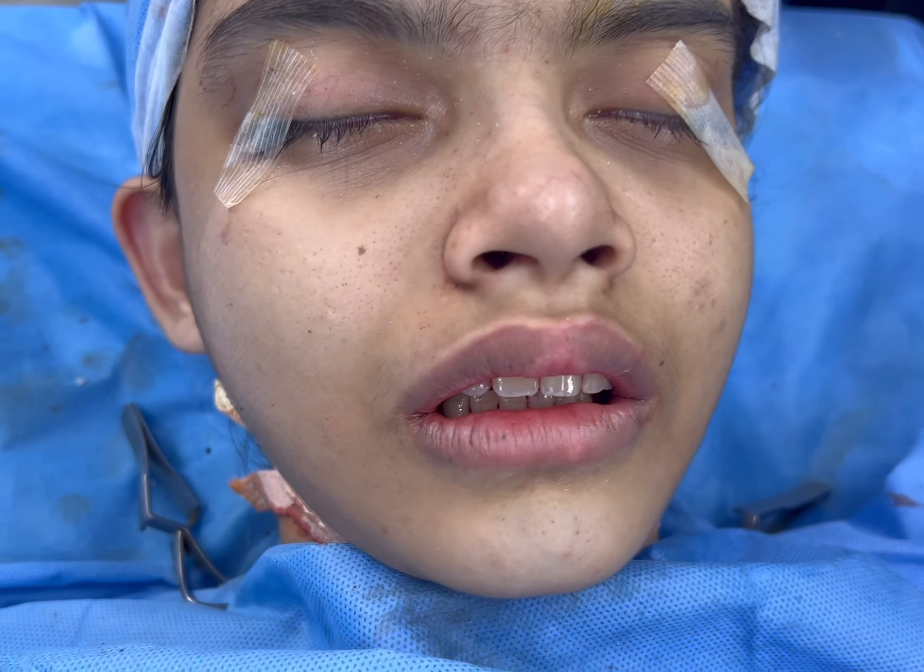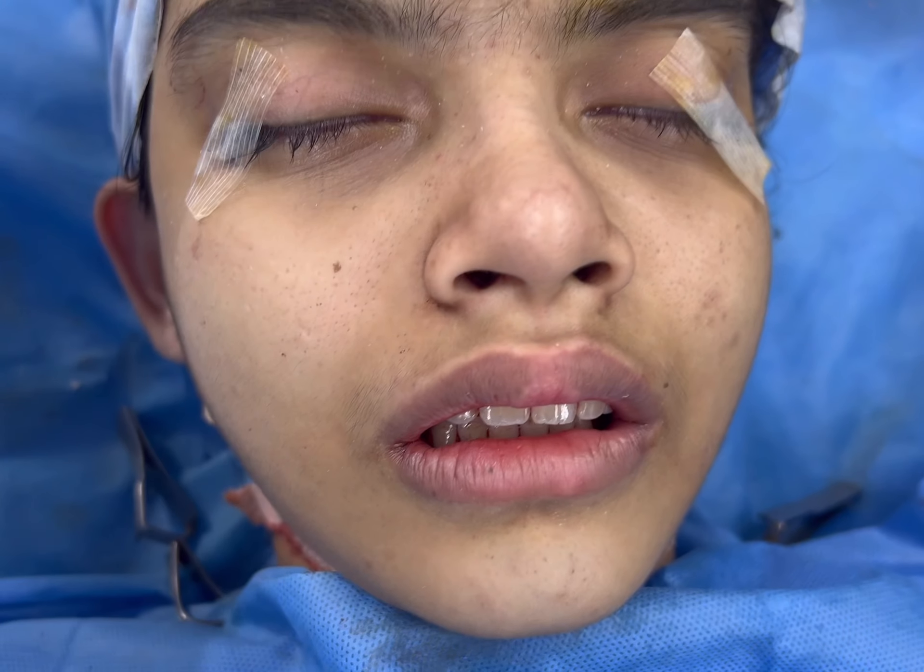We are going to show you how she was before we started. You see that? Large gummy smile, incompetent lips.